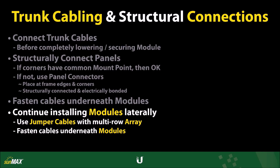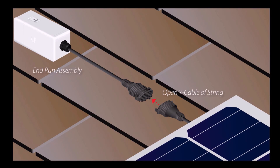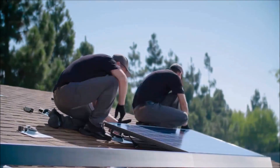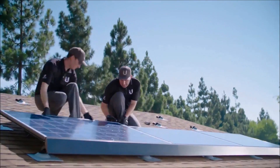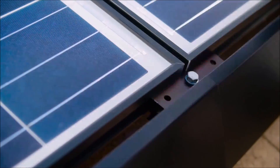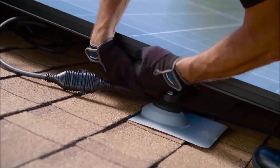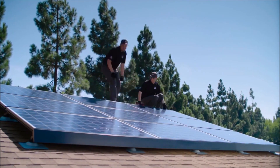Once the last AC module in your array has been installed, locate the open Y cable in your string of AC modules and attach it to the end-run assembly. Repeat this step for each string of up to 16 AC modules. To review, AC modules hook onto the top lip of the mounting assembly, connect trunk cables, then carefully lower the modules into place and secure the mount assemblies at the same height across each row, securing trunk cables to the underside of the modules as you continue to install modules across the array.